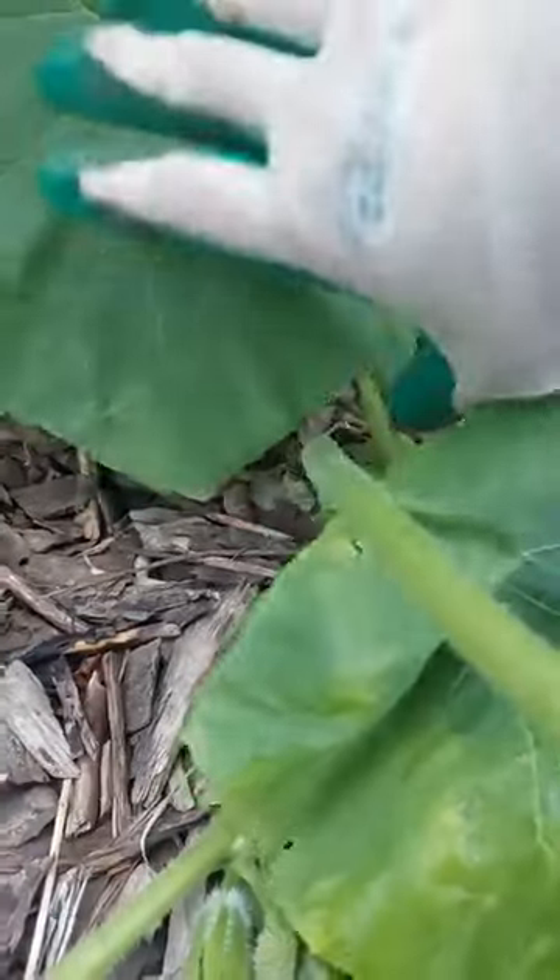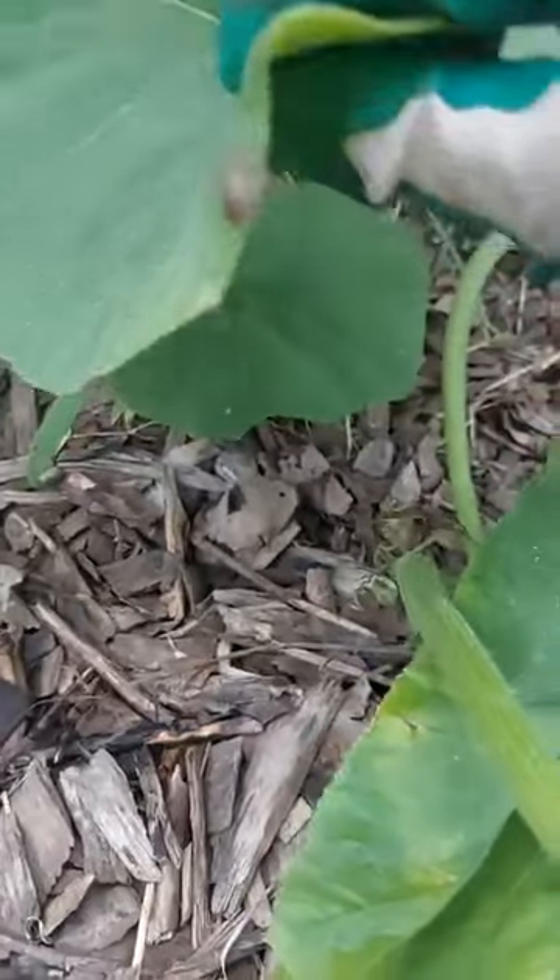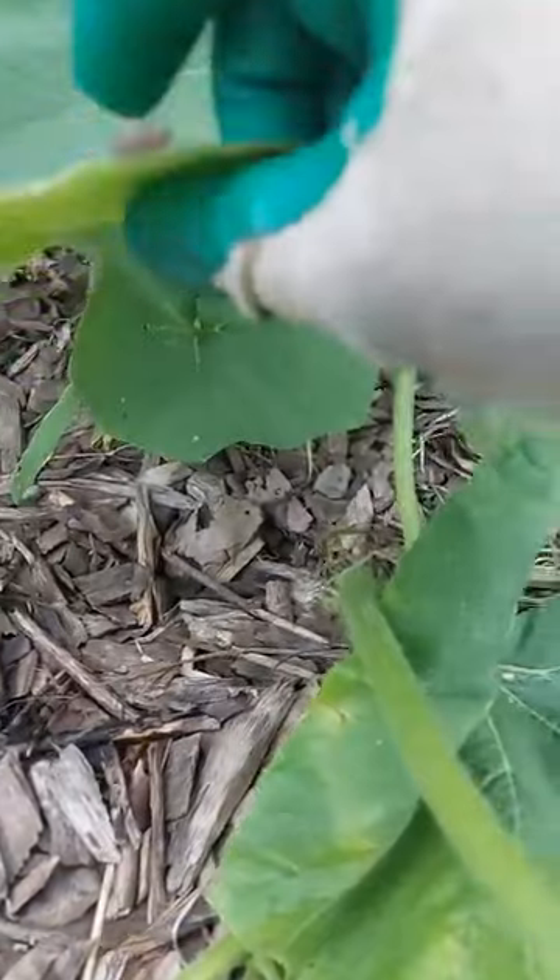That is a slug — a slug or snail because it's on the ground. That's one reason you don't want to have your leaves on the ground. I could give it to the chickens, but I'll just toss it away for now.